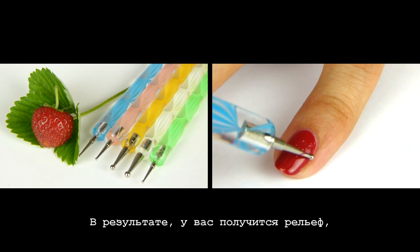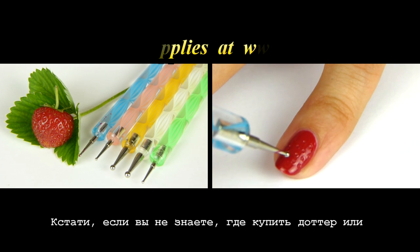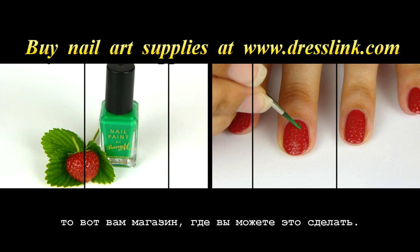As a result, you will have a strawberry resembling pattern. If you don't know where to buy a dotter or other cheap nail art supplies, then here is a shop suggestion for you.